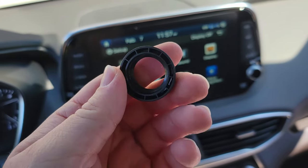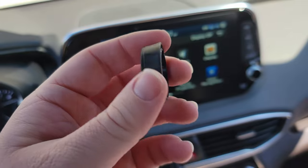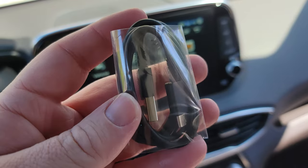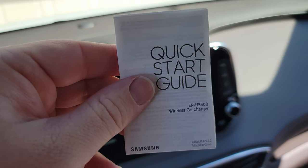You get this circular device that will allow you to just tighten up the charger with the bracket. It comes with a USB-A to USB-C cable, and then a quick start guide to walk you through the installation.